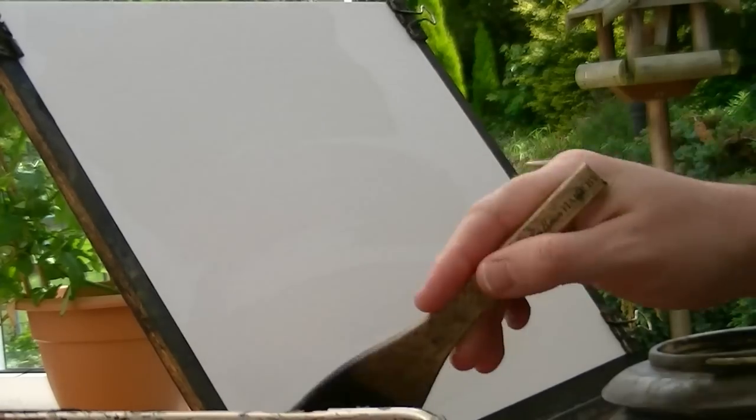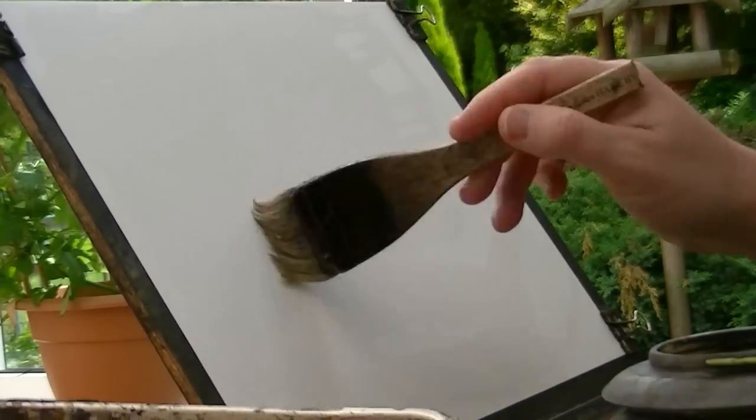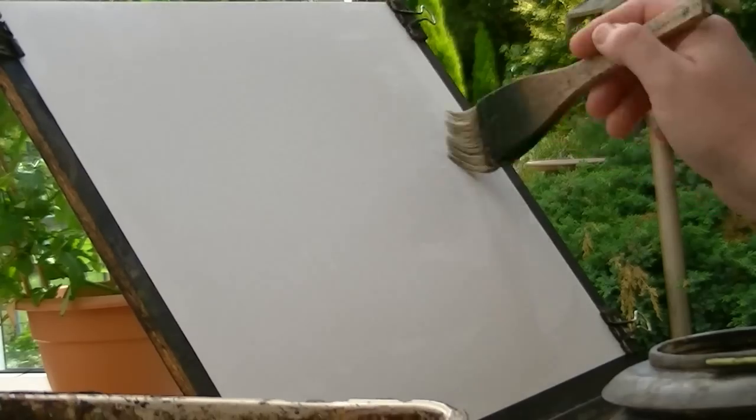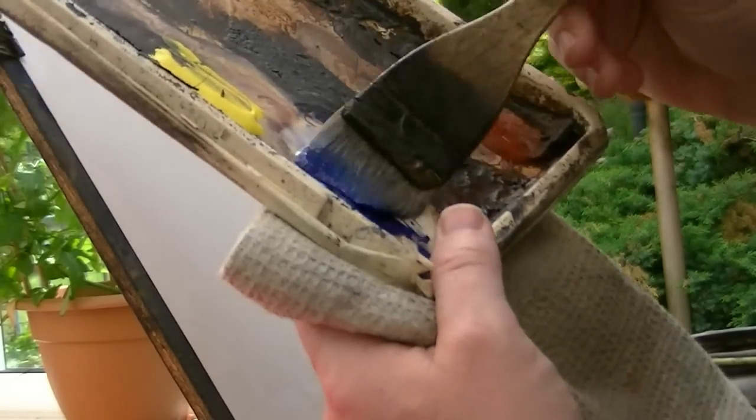Thanks for joining me again. I thought I'd have a go at the mountain scene today. So I've got the usual 15x10 fabric iron oak, 130lb watercolour paper. This is the large one around St Hoke, and this is ultramarine.